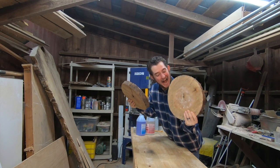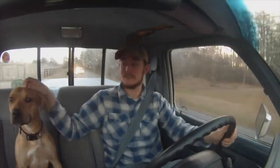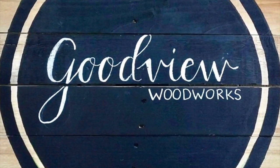You guys like cookies? Welcome back to the Goodview Woodworks channel. My name is Nathan, and today we are going to use these cookies that I have. I've had these for a really long time — they've just been sitting around in the shop. I'm going to make a serving tray slash TV tray using these cookies, some Incredible Solutions Epoxy, and maybe some pretty cool metallic powders. Check it out.